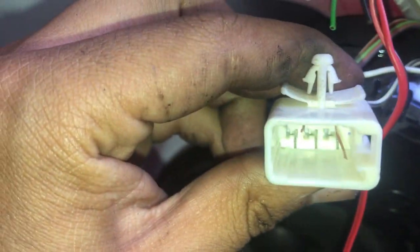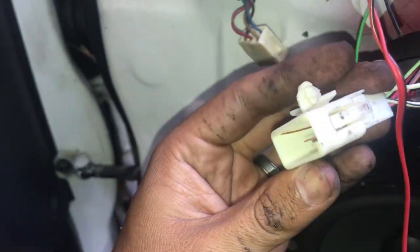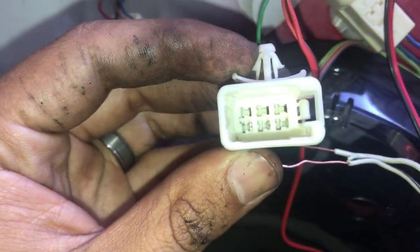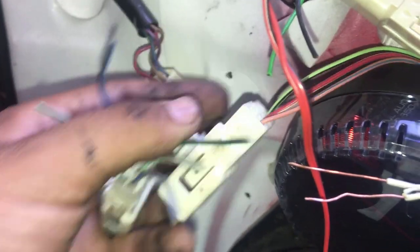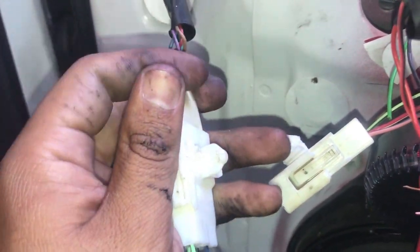So this is how shoddy a job they did — they tapped into two wires right here, these two are the problems. Excuse the engine running; this car hasn't been running for like a month so I'm letting the battery charge. What they did is they just put these right there. As you can see, this plug doesn't have these two prongs, but this one does — same plug, but this one has these two extra ones.